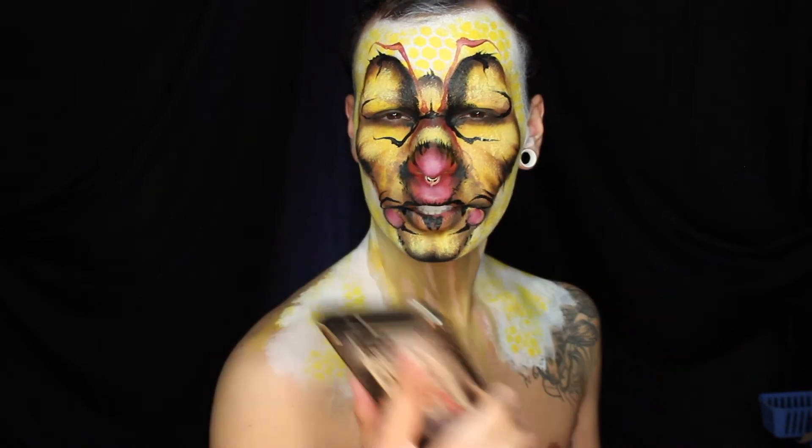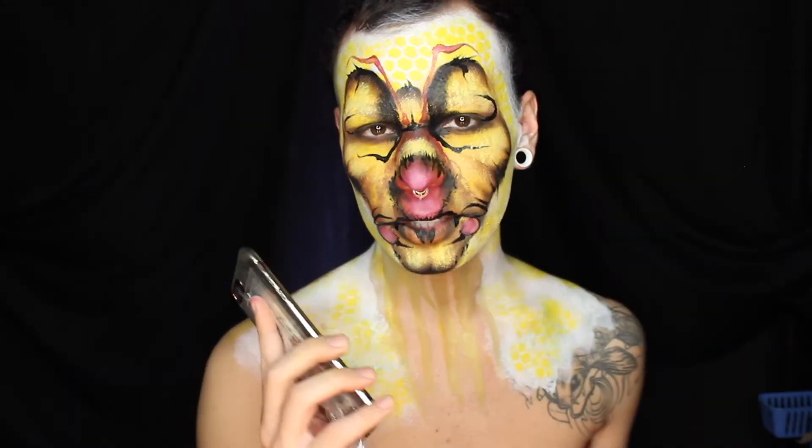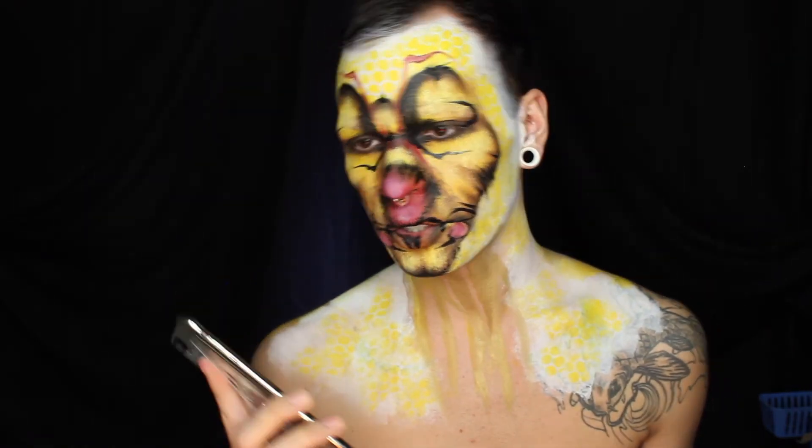I'm in the middle of doing my NYX Face Awards video, so I can't talk right now, but I'll call you back in just a minute.